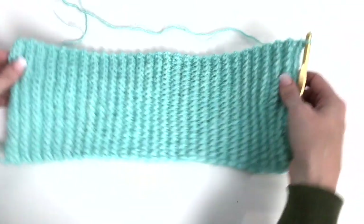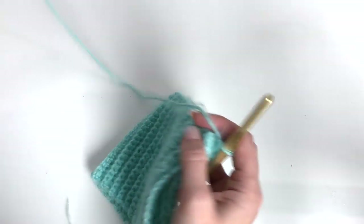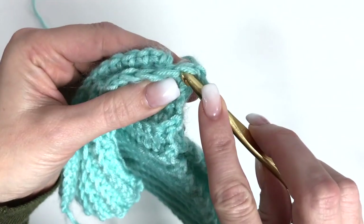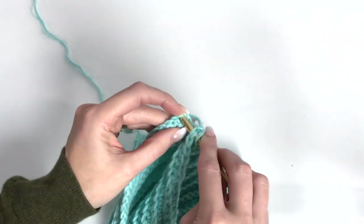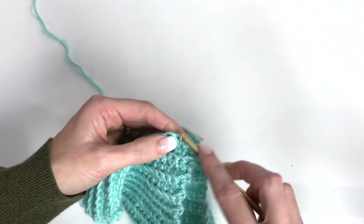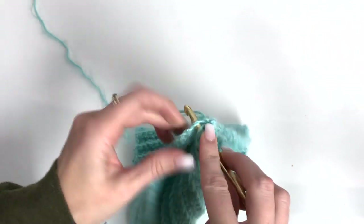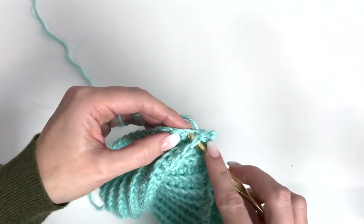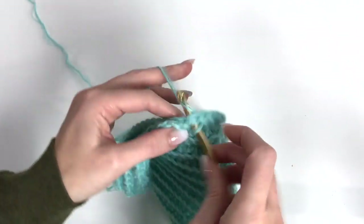56 rows. Now we just fold the band in half and we're going to slip stitch the band together. So chain 1, and when we're slip stitching, you're going through that first stitch, going through the first stitch on the other side, just grabbing your yarn and pulling it through. Make sure not to do it too tight, and you're just doing that all the way down — 20 slip stitches to join this together.